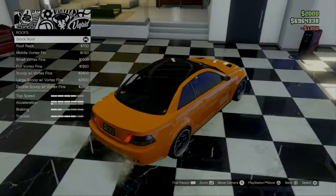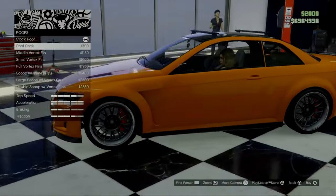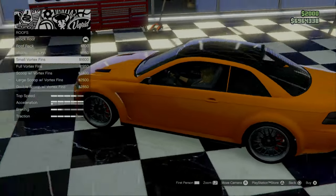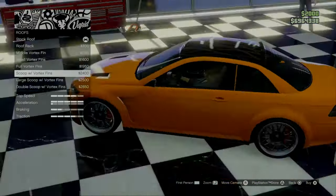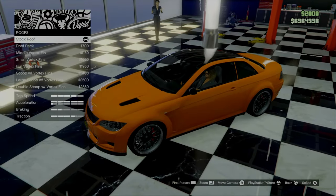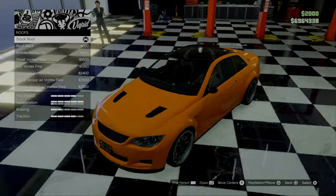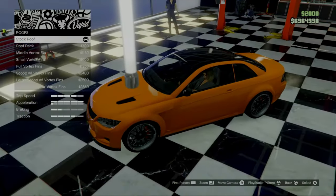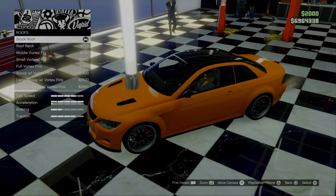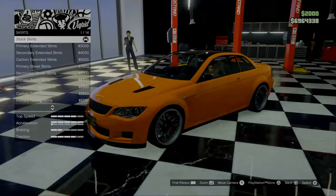Then let's move on to the roof. We already have our black roof that we need. There's the roof rack, a fin, more fins, scoops and everything. However, we do not have the option to go for a carbon roof, which is a shame. That would have been a maybe better solution than the black secondary. But it is what it is — we're going to have to roll with it. Let's keep the roof stock.